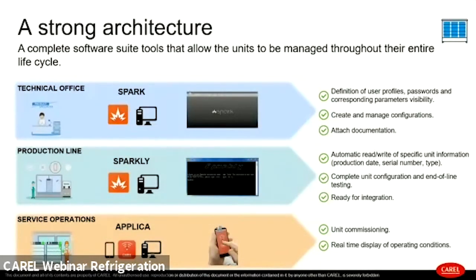Moving to the production line, there is Sparkly, the command line interface tool with which it is possible to integrate with higher-level systems, complete end-of-line tests, and perform automatic read and write of specific information inside the controller. For service operations, there is Applica, the tool specifically designed for service technicians that helps with commissioning and maintenance operations.